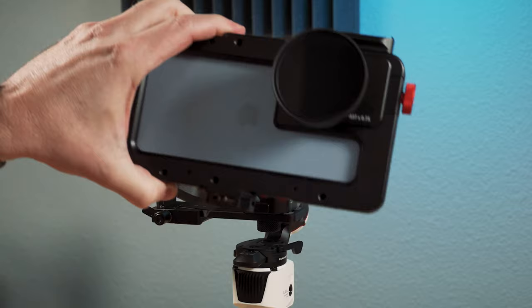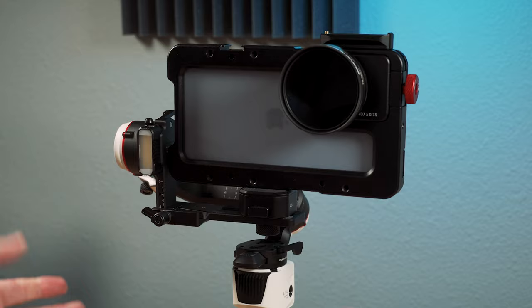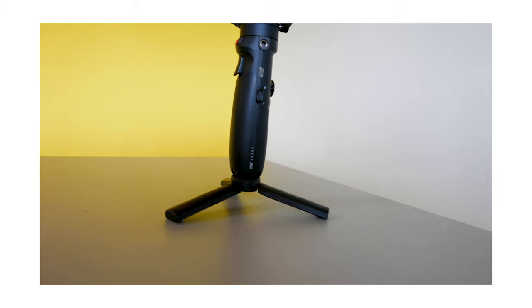When you're done shooting on the tripod — or whatever else, like a slider dolly — you come back, pop it right in, and everything is balanced. You don't have to rebalance anything because it remembers the previous setup.